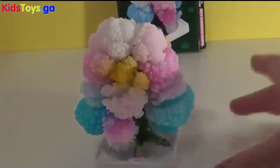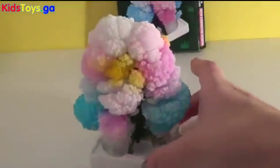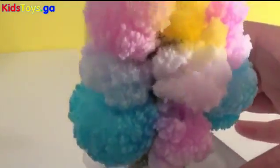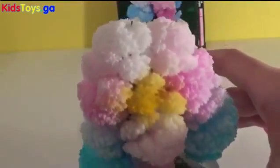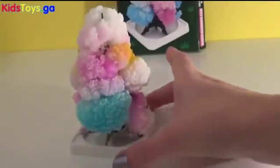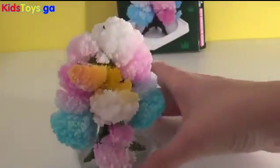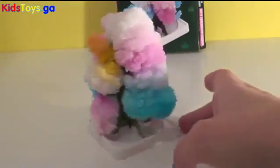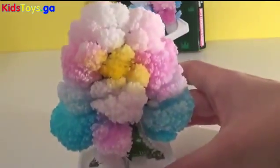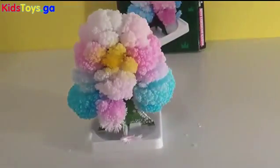And ta-da, just like magic, we have a beautiful magic Christmas tree and it's so cool. Join us tomorrow for more fun and adventures with Giggle Pops.